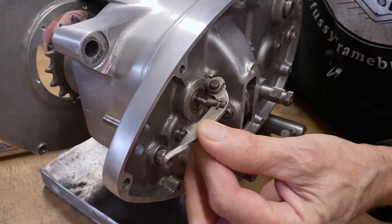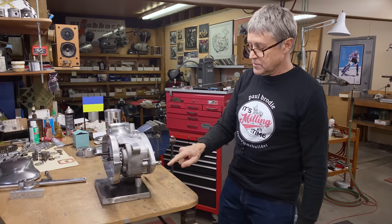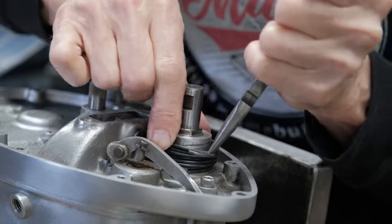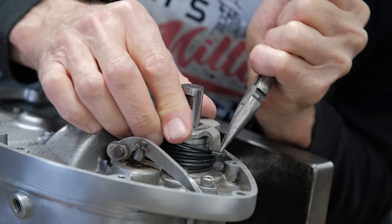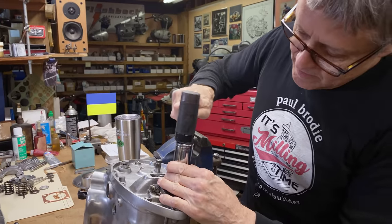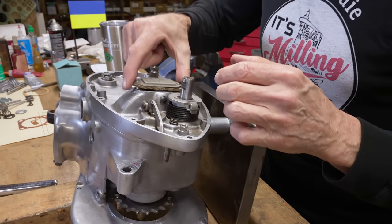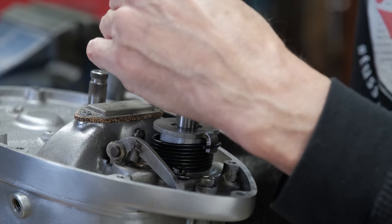What we're going to do now is put on the spring here — this is the kickstart return spring. There's a cover here, so you've got a brand new cork gasket, and that's gonna go like that. We'll put that on now and then we'll work on the other side.